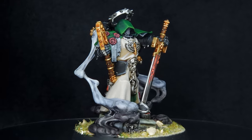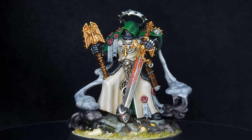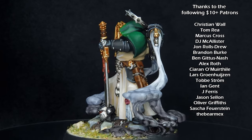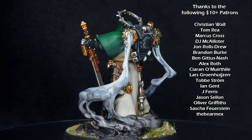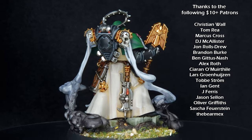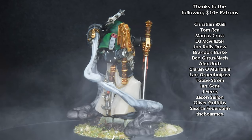So there we have it — the secrets of Asmodai have been revealed and mastery is yours. I really hope you enjoyed this video. If you did, leave a like and a comment down below, and check out the video on how to paint the gene-father of the Dark Angels, the Lion himself. Thank you so much to all my patrons for your support. I will see you all next time.